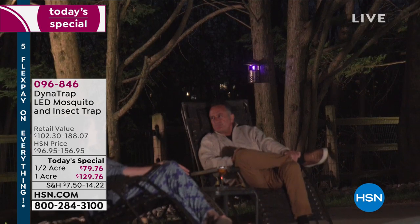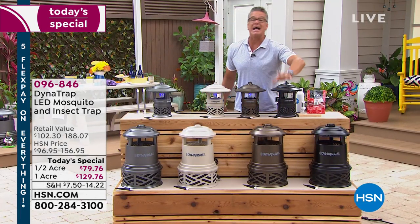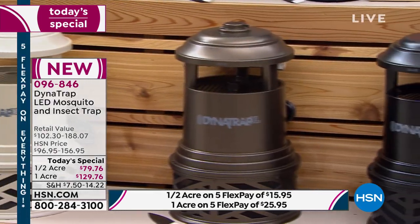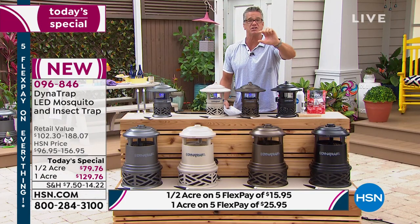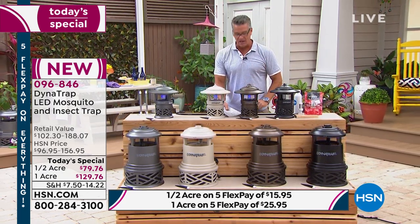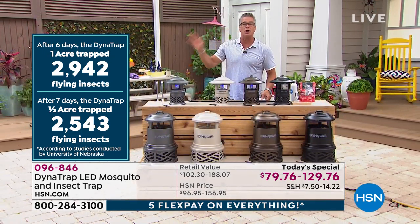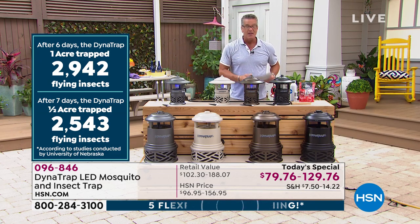You have a choice of the half acre or the full acre. If it's me — and it is, because I own one — I got the full acre. I have a third of an acre of property but I bought the full acre: go big or go home. On my little property I dump it about every month — not even every week — and there's two inches of bugs in there in the summertime. That is thousands and thousands of bugs. Up to 3,000 bugs a week has been tested. Get it home now for summertime.